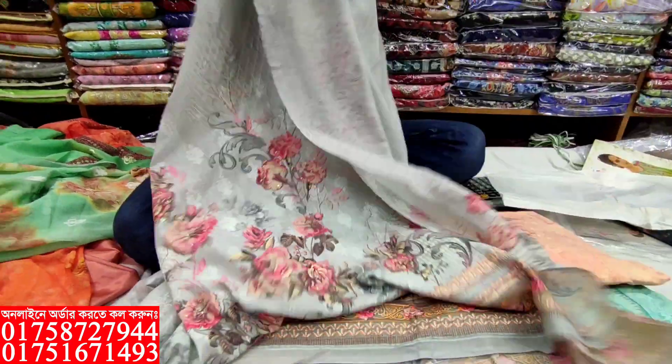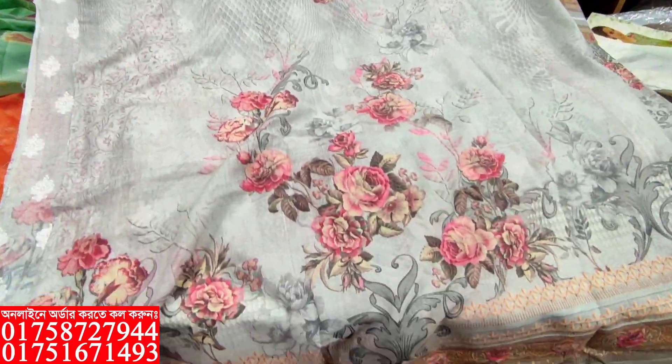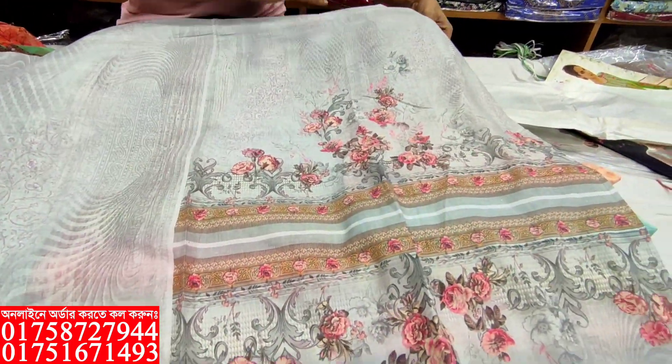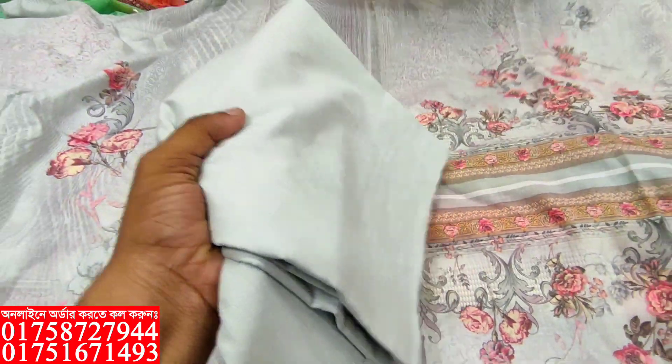This is the back portion. This is the digital printer. This is the back portion. This is full-sleeve. What is the material? 100% cotton.